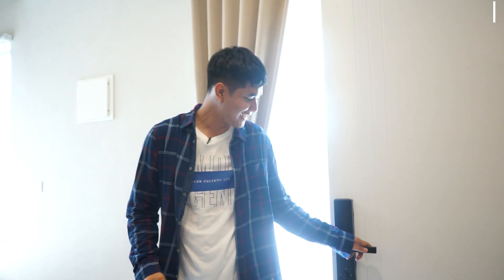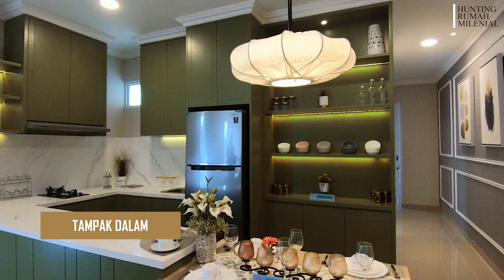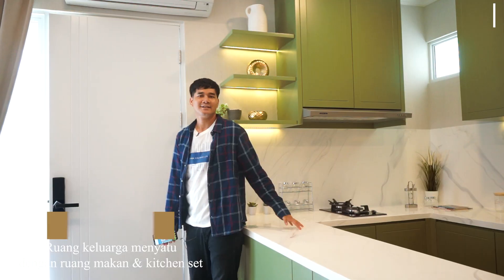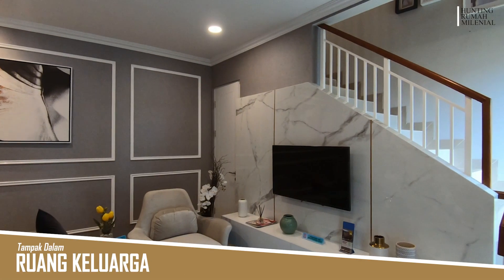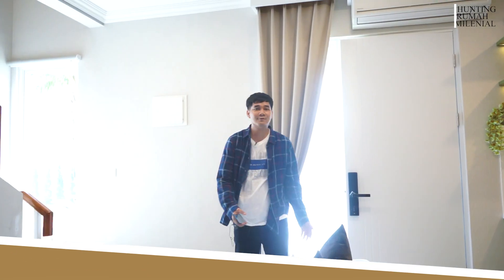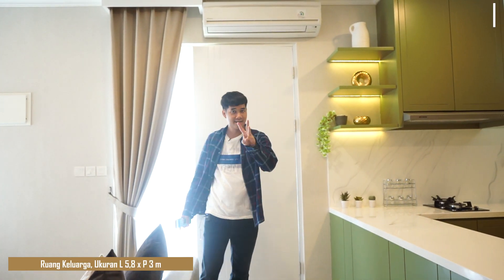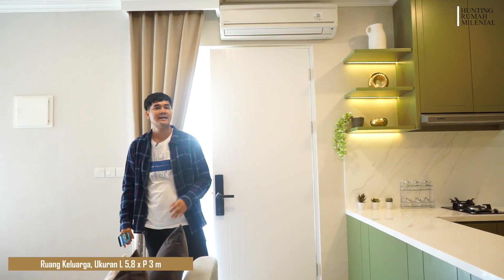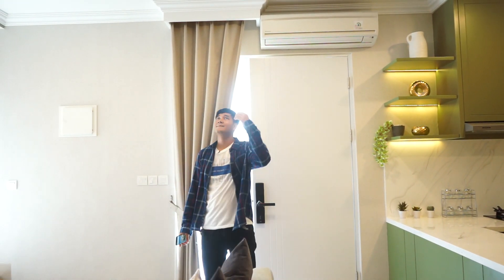Jadi ini adalah ruang tengahnya, dan di sini ada kitchen set. Kalian bisa masak-masak di sini, sambil nunggu masakan bisa nonton dulu. Ukurannya dari sini sampai ujung ke sana itu 3 meter, dan lebarnya dari ujung sini sampai ujung sana itu 5,8 meter. Untuk ceiling ke atas itu hampir sekitar 3 meter.